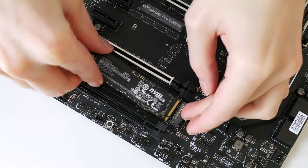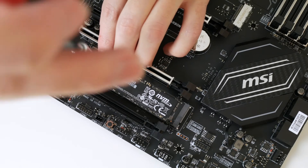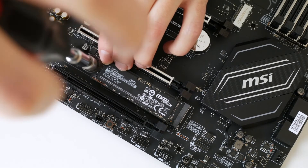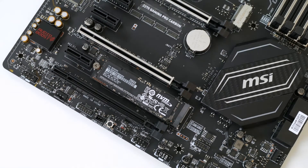Next up, you simply line up the M.2 with the slot, ensuring the Samsung logo is facing down. However, your motherboard may be different, so check before you attempt to install it. Then once you've placed it in, simply gently hold it in place and re-screw it in. Make sure it's not too tight though, as you don't want to damage it or the motherboard. And that is pretty much it.